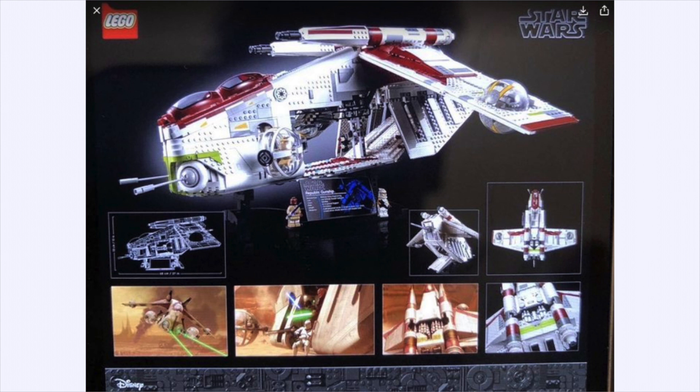The UCS LEGO Star Wars gunship — the Ultimate Collector Series gunship — leaked back of the box is here and it's looking sensational. I love it so far. We can see tons of different stuff going on here.